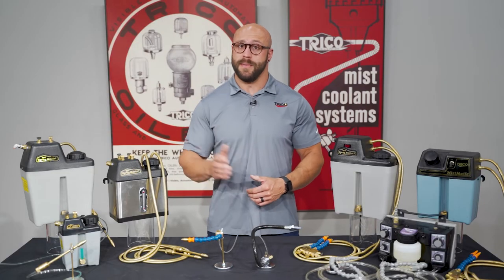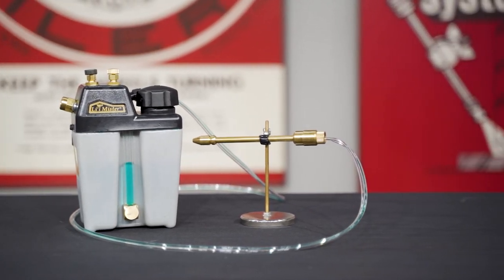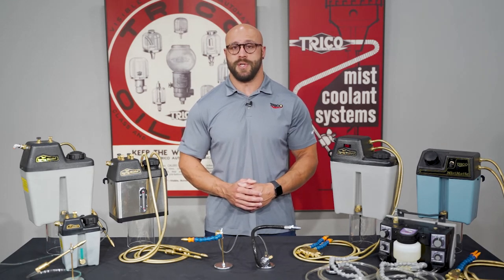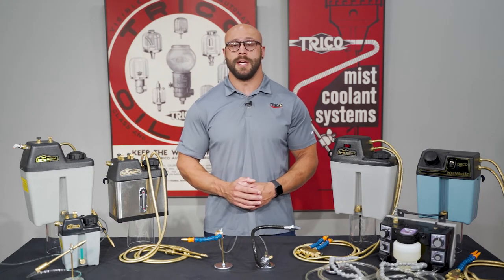Next up is the Little Mister system. The Little Mister offers spray cooling with features normally available with higher-cost units. The compact size and 1-quart reservoir make the Little Mister ideal for tool room and light-duty machining applications, such as drilling, milling, turning, grinding, and tapping.